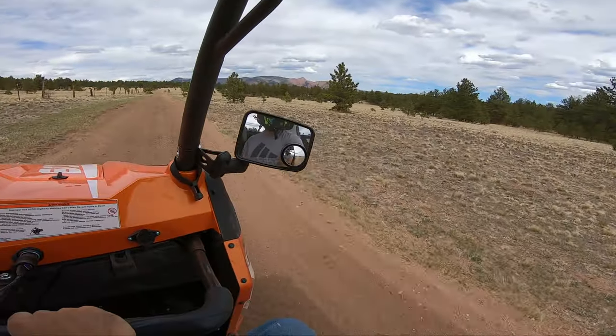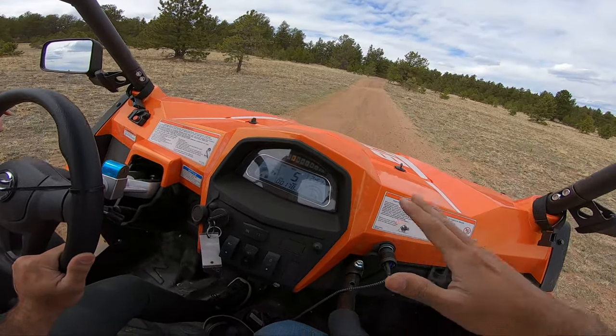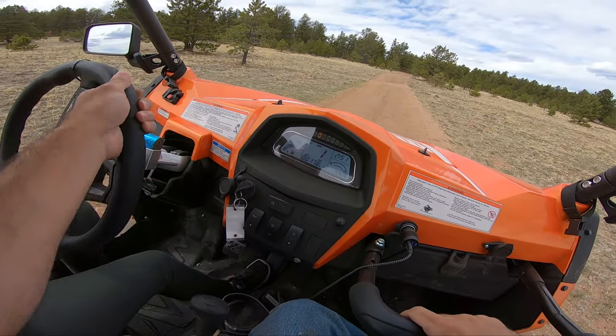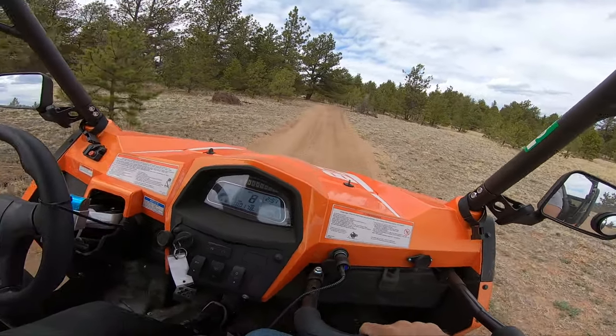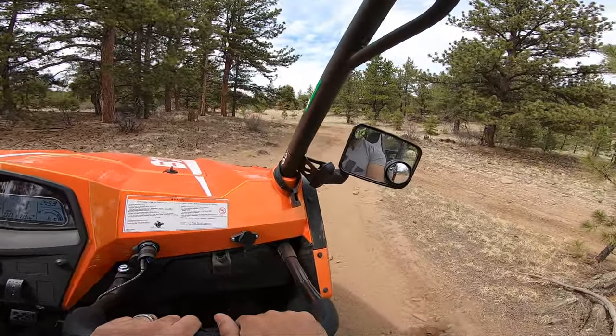I'm pretty playful with my wife and she knows that, which is why I kind of acted that way. But I got pretty excited because she mentioned she didn't want to do a trail today — just stick to the open roads, which I was totally cool with. But she was feeling up for a trail challenge today, which really shocked me.